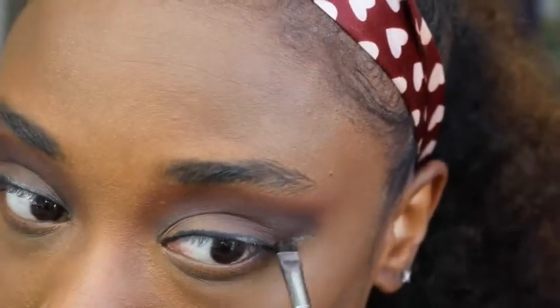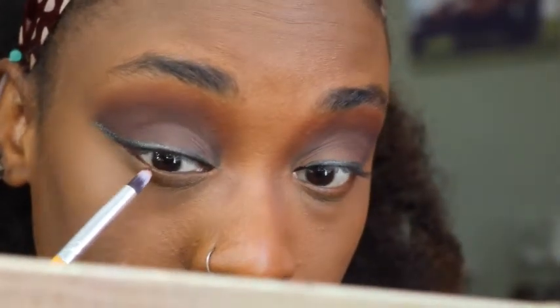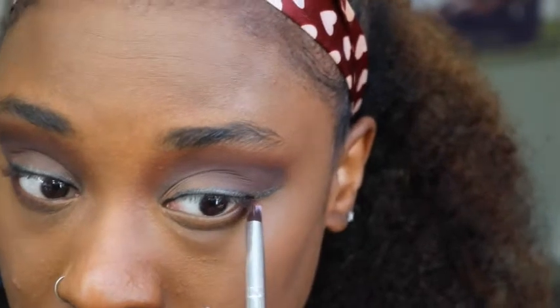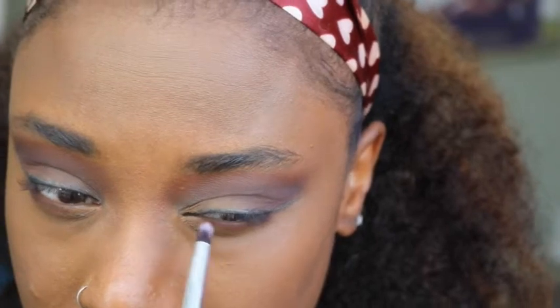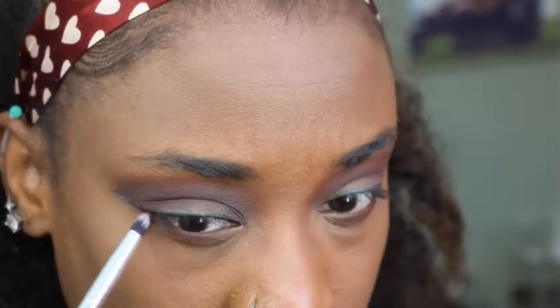I'm taking that same shade and placing it right on my under eye — just to give it a little bit of color, you don't want it to be completely bare. I'm not going to do a whole bunch under the eye, but this adds to the brown smoky effect. You can always smoke this brown out as little or as much as you'd like.